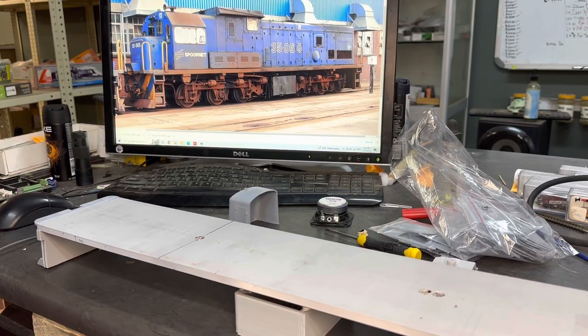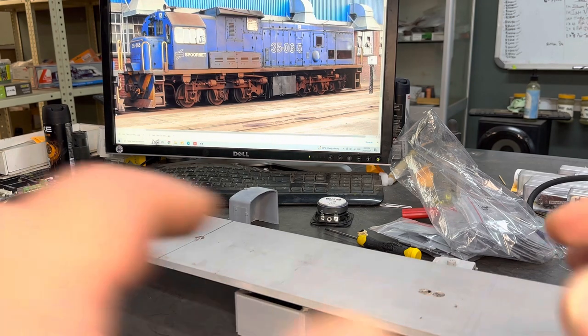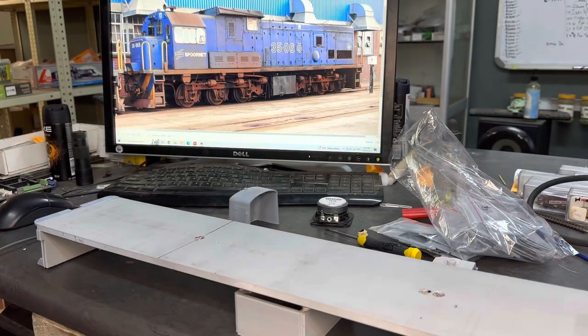Boys and girls, welcome to my review of the 35 GE. And like with any new model, this is a journey that I'm rather jittery about — I'm that excited, you know, I'm all trembly and stuff.